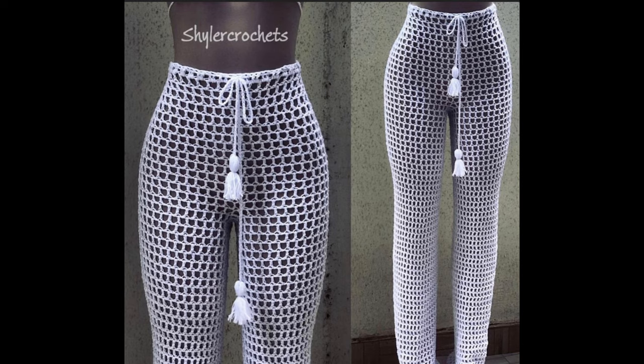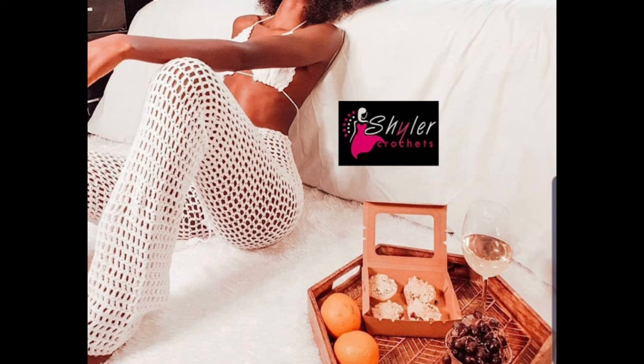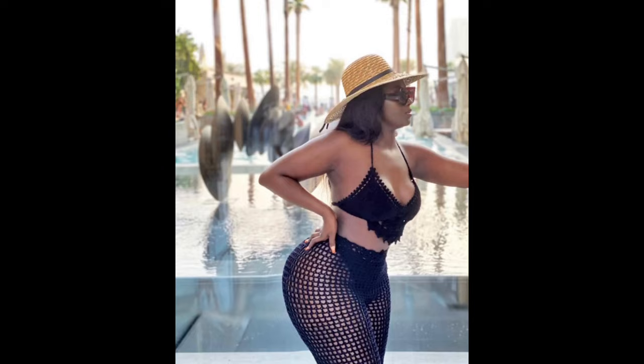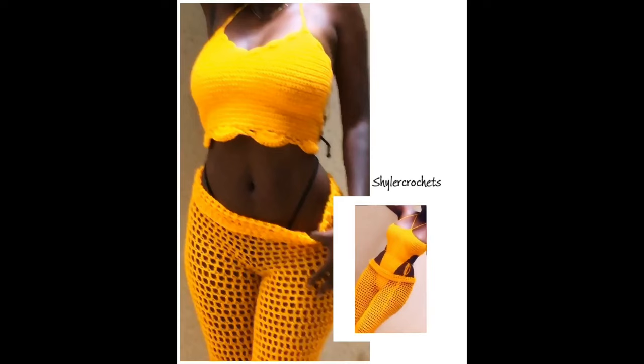Hey guys, welcome back to my channel! Today we're going to learn how to make this beautiful well-fitted mesh pants. This has been a request since I started my YouTube journey. I'm going to teach you how to do that beautiful shaping for the crotch area. You can see some of the samples I've worked with and some of the fittings for my clients. If you'd like to place a custom order, please email me — I'll leave all the details in the description box below, as well as the written pattern, which is already available from size extra small to size 2XL.